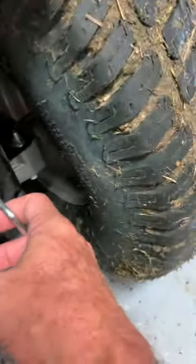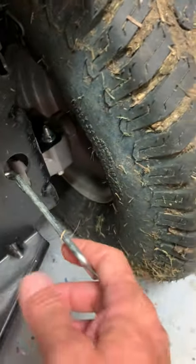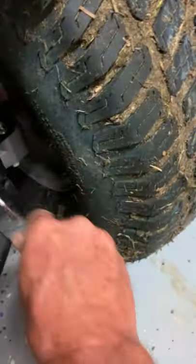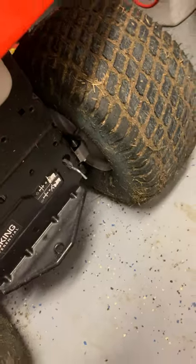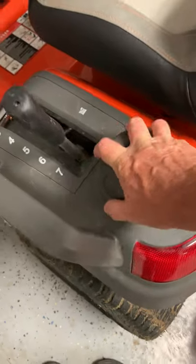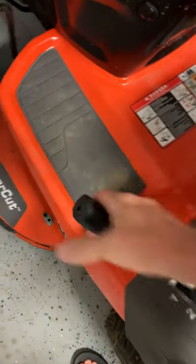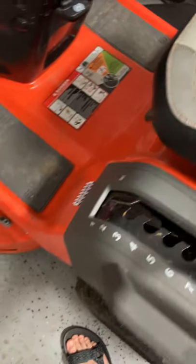On the back, you've got a lever here. Let's say you get stuck and you need to tow it out — you just pull this lever out, which releases the axle so it'll roll easily. Just put it back in, drop it down, and it's in gear again. You've got your gas fill with about a five-gallon tank. You've got your deck here — you can drop the deck from high to super low, real easy.